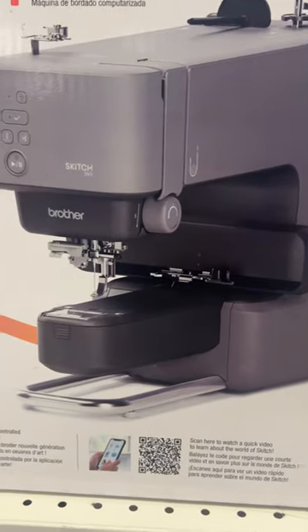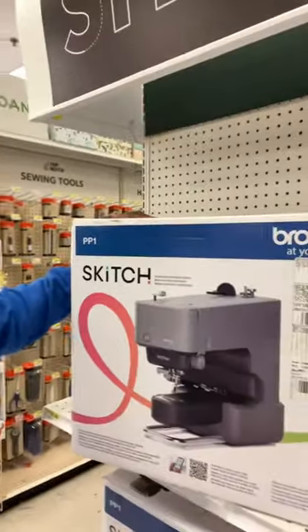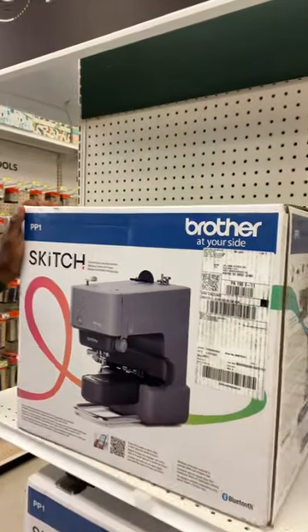I think this is dope, guys. I think I might get one and do some videos on it. Let me know what you guys think in the comments down below — check this out, the Brother Skitch.